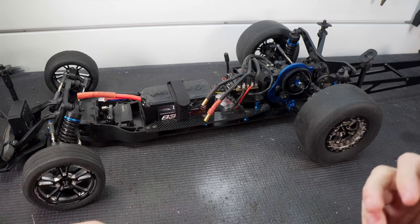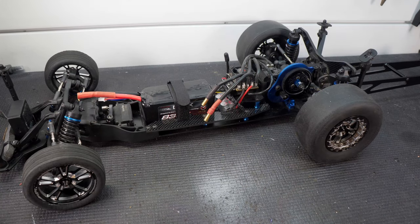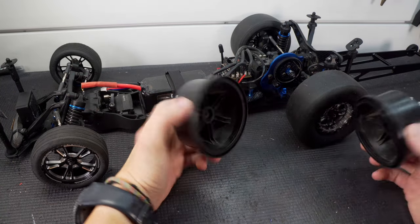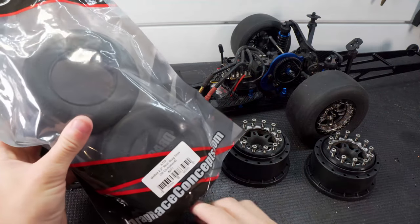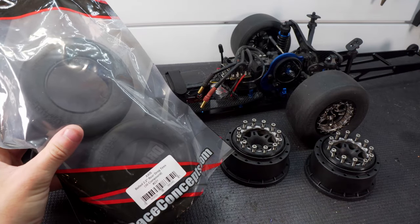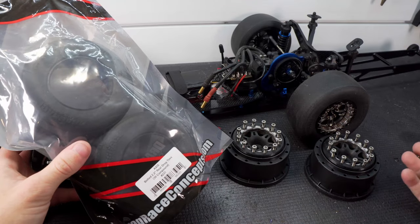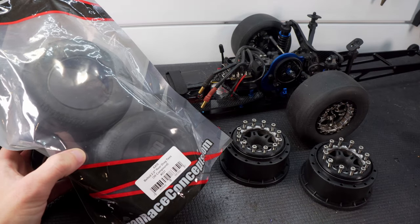If you've been following the channel, you know I don't like to just make a change - I like to test it and see why or how something works. So I'm not just taking these wheels off and swapping them straight out. I have my old split six beadlocks with beadlock rings, and I picked up another set of the Drag Race Concepts Axis rear tires - the Axis 30 compounds, the same ones on the car right now.